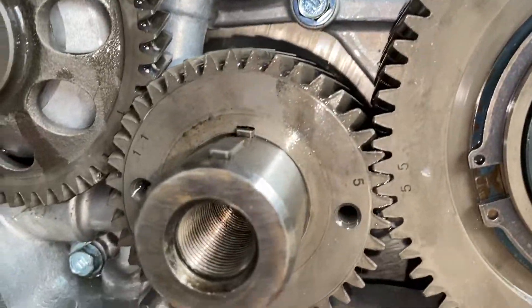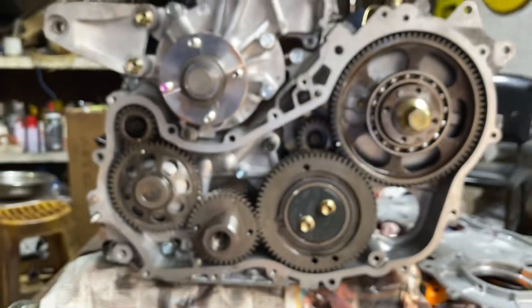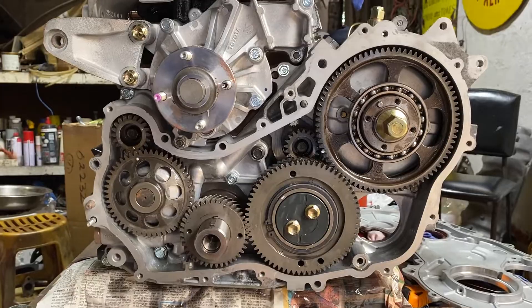And finally, number five on the side. And that's how you time the balance shafts on a Toyota 1KZ.